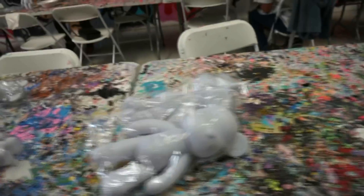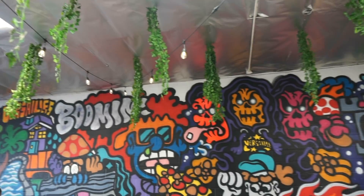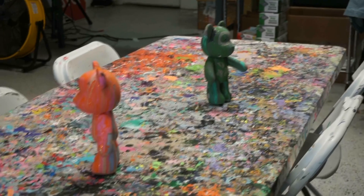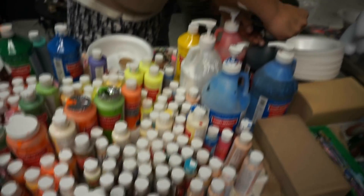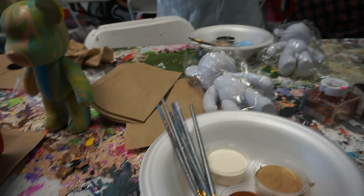Bear Grips LA is located in the Fairfax district of Los Angeles. They recently moved to this location — the clips you're seeing right now are from their older location. When you first get there, you check in and you choose which colors you want. You get three colors for free and about two free refills, I believe.